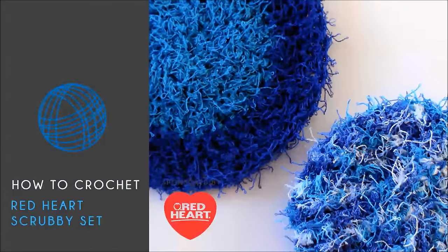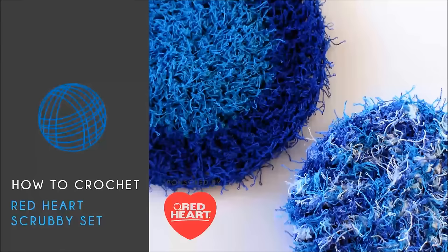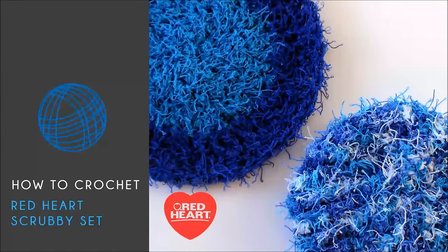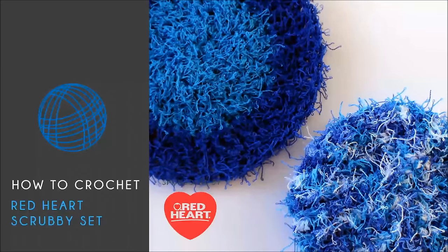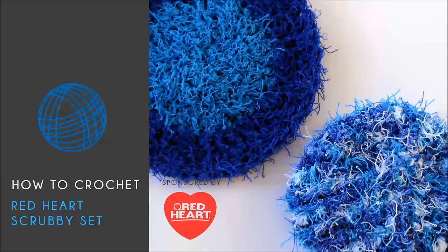Hello and welcome back to BeHookedCrochet.com as well as RedHeart.com. I'm your host Brittany, and in today's tutorial I'm going to demonstrate how to crochet the scrubby set. This is a free pattern that's available at BeHookedCrochet.com, and you can get the link to that pattern in the description below.